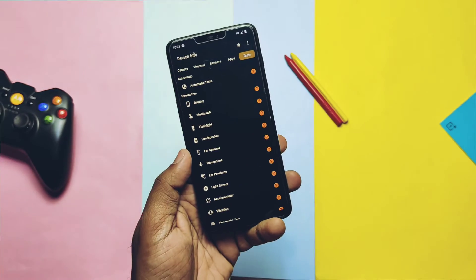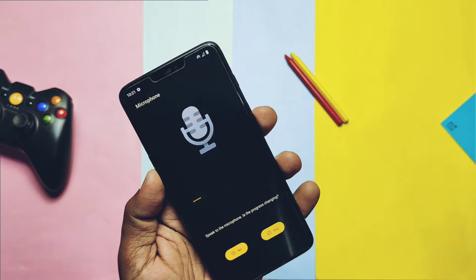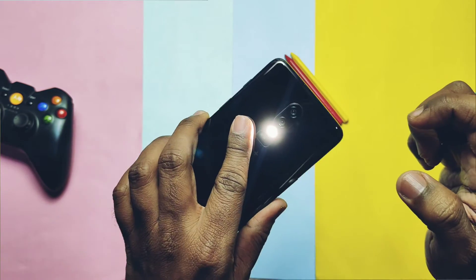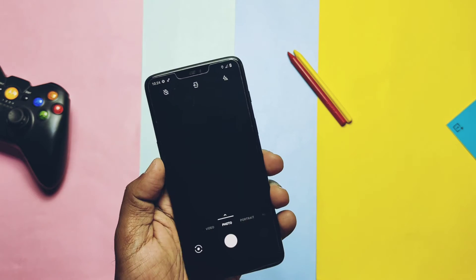In the Device Info application, I tested some other important features like ear proximity, microphone, torch, multi-touch, and the touch panel. Everything is working without issues. Now let's see a very important part — the camera.